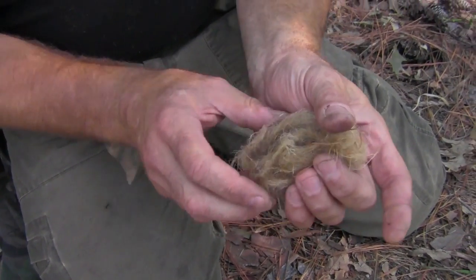Fold the tinder bundle over. One of the most popular ways to make primitive fire is with a bow drill.